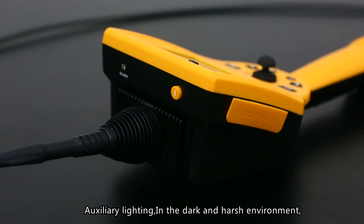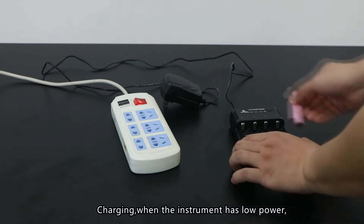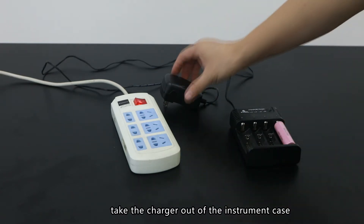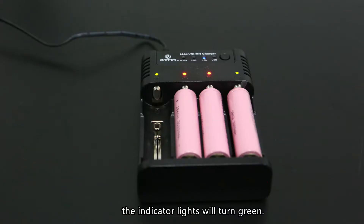Auxiliary lighting: In dark and harsh environments, press the auxiliary lighting button to turn on the emergency light. Charging: When the instrument has low power, take the charger out of the instrument case and connect it to the USB port. When charging is finished, the indicator light will turn green.